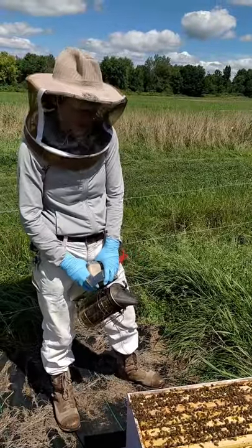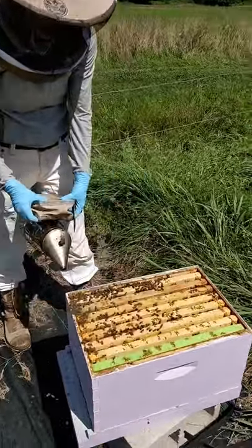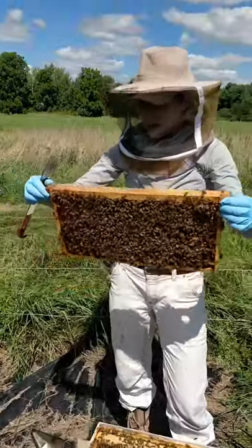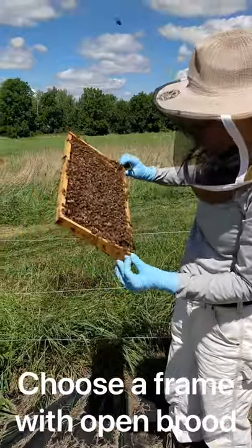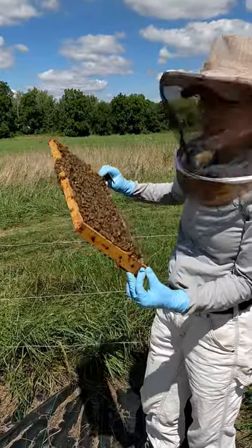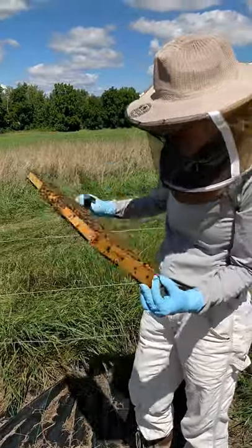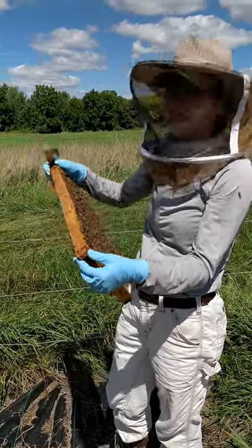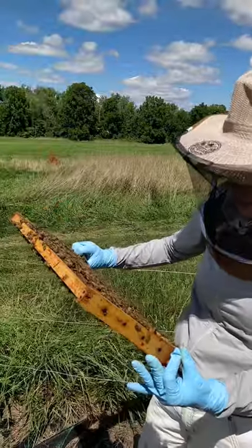The first step in doing an alcohol wash is to get down to your brood box and find a frame of open brood. I've got this frame and when I look on it, it's a mix of capped and open brood, which is perfect. Now the next step is you want to look to see if your queen is present, because you definitely don't want to shake her into the alcohol wash. I'm not seeing her, and if you have a partner out in the apiary with you, make sure to get both eyes on the frame so you don't kill her in this process.